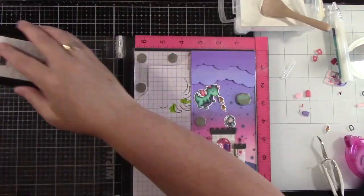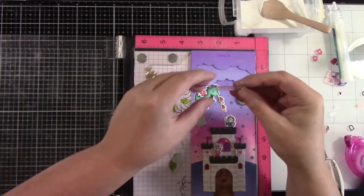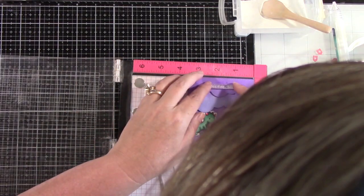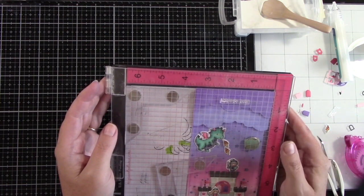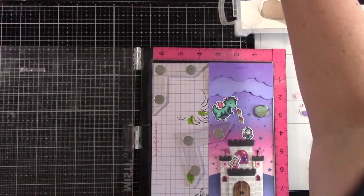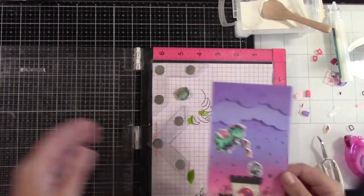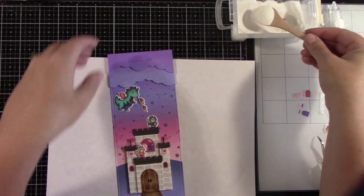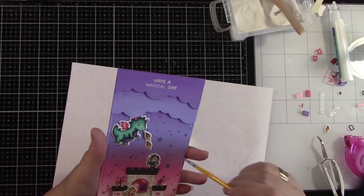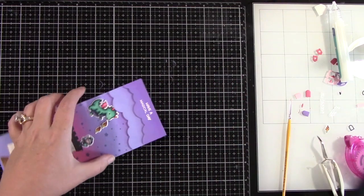Now I'm going to stamp the sentiment — 'Have a Magical Day.' I have prepped my cardstock with an anti-static bag because we don't want little stray pieces of embossing powder anywhere. I stamped the first part, 'Have a,' with Lawn Fawn's clear embossing ink, then lined up and stamped 'Magical Day' again with clear ink. I'm using Lawn Fawn's white embossing powder and heating that through. I'm cleaning up any little spots of embossing powder and making sure my heat gun is nice and hot before I take it to my paper, which helps it not warp so much.